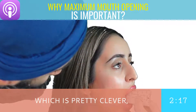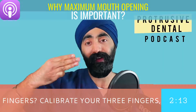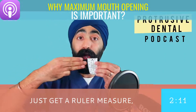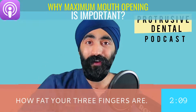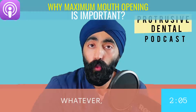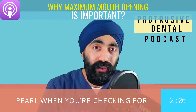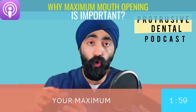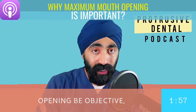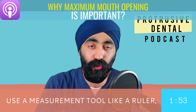The other thing you can do, which is pretty clever, is calibrate your three fingers. Just get a ruler, measure how wide your three fingers are, and you'll know that your three fingers are 38 millimeters or whatever. That can give you some form of a gauge. So that's my protrusive dental pearl: when checking maximum opening, be objective — use the patient's fingers or at least a measurement tool like a ruler or this range of motion scale.